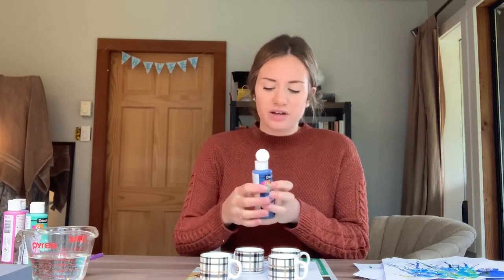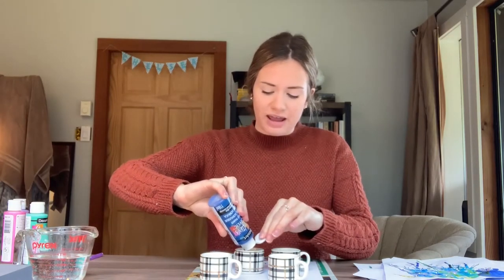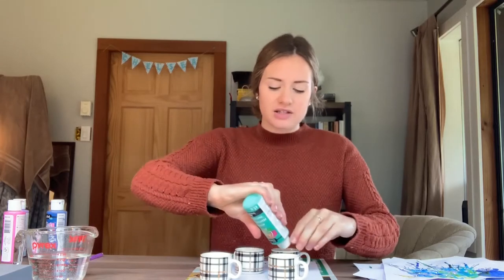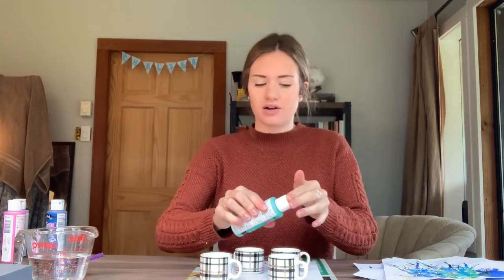Once we have all our paints added in, we're going to add some water into them, because we want them to be nice and runny so that when we use our straw to paint, it will work pretty easily.